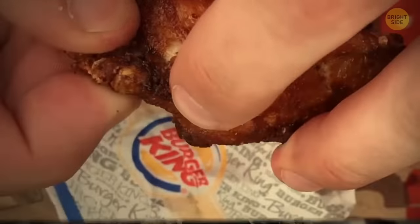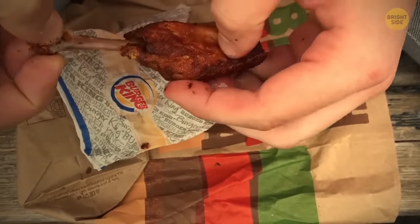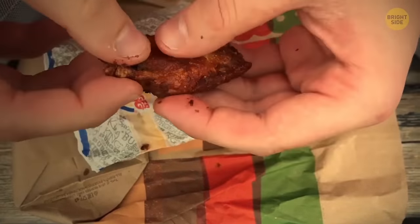There's no need to gnaw on chicken wings. Just find the biggest protrusion of bones in the wing, twist the skin of the bone, wiggle it, and then pull it right out. Now you can enjoy your boneless chicken.